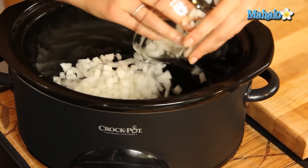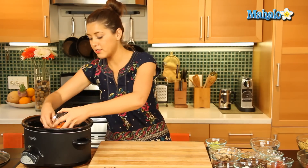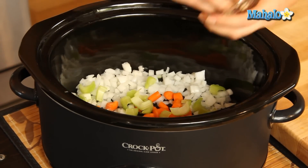In goes our chopped onion. Our carrots go in there too. Our celery. And our garlic.